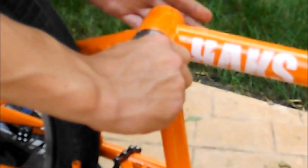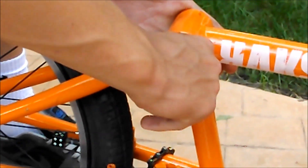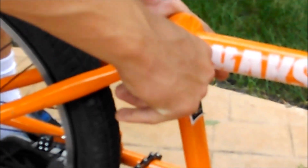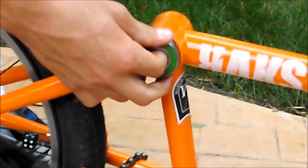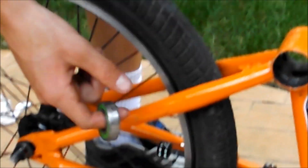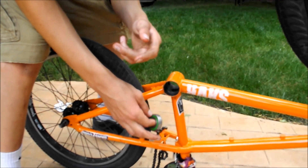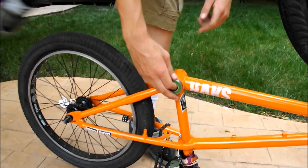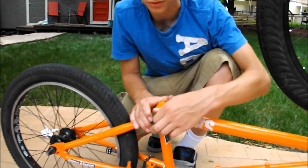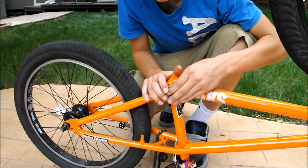Then take a rubber mallet, unless you have a bottom bracket tool — like a homemade one. All it is is a threaded rod, two washers, and two nuts. Those are really easy to make — like five bucks, a really good home tool. But if you don't have those, I'll show you what you can do.